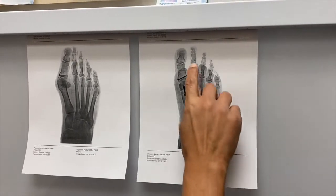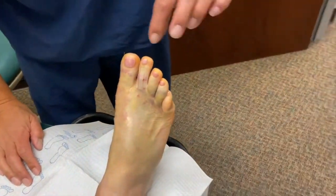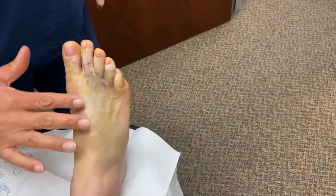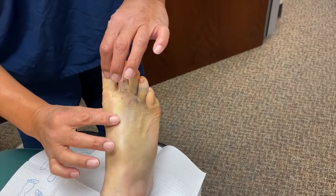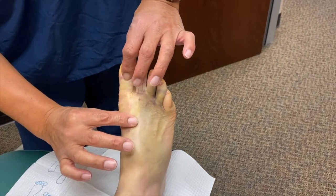She also had a minor hammer toe procedure — doesn't look too bad, but we did a soft tissue correction there. So the toes are nice and straight. You can see the incisions are nice and clean. Bruising is very normal. The great thing is she doesn't have any pain, and she doesn't really have much if any discomfort with that amount of motion.